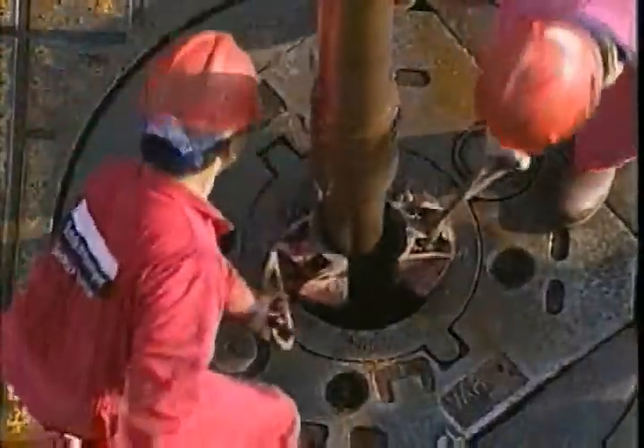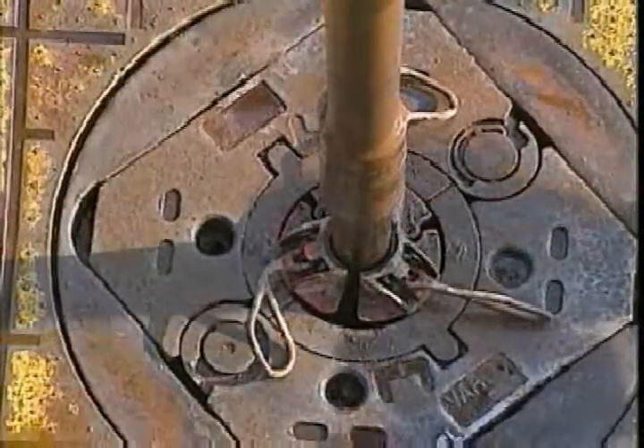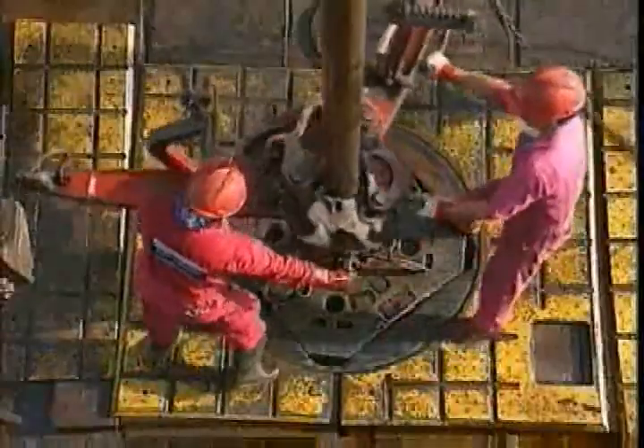Remember when you're setting the slips: stop all movement of the pipe first, place the slips, then gently set both pipe and slips into the rotary. By following this procedure, a lot of damage which could cause failures in the slip area will be prevented.